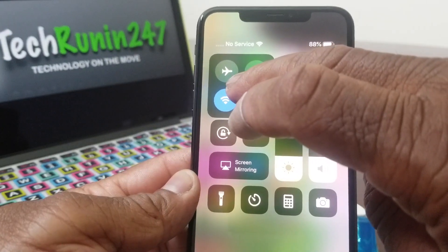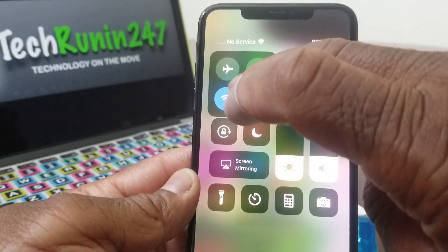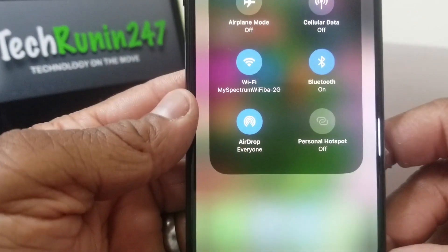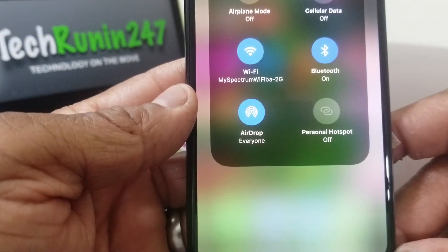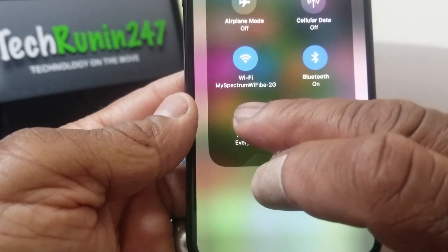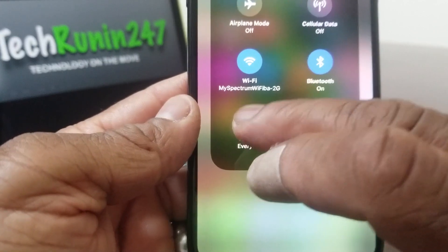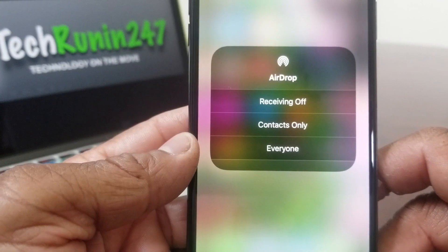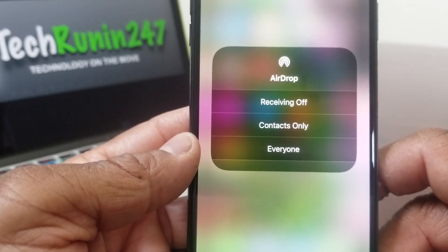To get to AirDrop, you just need to press here in the middle of that menu — press a little harder — and it will take you to a new menu where it says AirDrop. As you can see, it is lit up with AirDrop set to Everyone. If you press a little harder you will see the other selections you can choose: you can turn receiving off, or set AirDrop to Contacts only, or to Everyone.